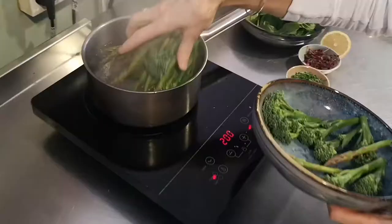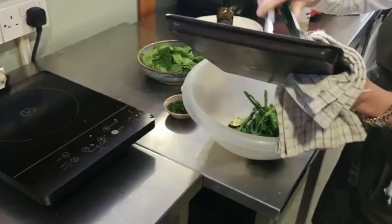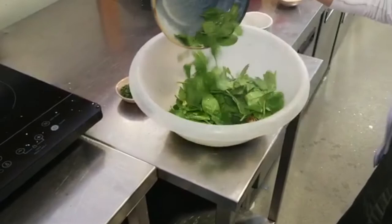When the water's boiling, place the tender stem and the asparagus into the boiling water. Let those come back up to the boil and boil them for 3 minutes. Drain the vegetables and the zucchini, then fold in the spinach leaves. Let the spinach leaves slightly wilt in the hot vegetables.